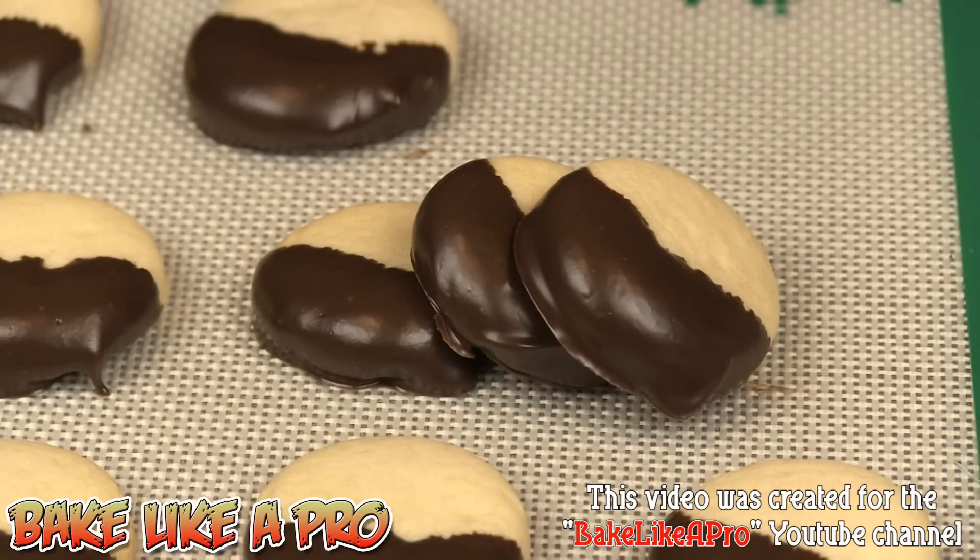A nice size — one or two bites maximum. Great for parties, great for times when you don't want to eat a big cookie. So that's it for this really fast video. I hope you enjoyed it. If you did, please give me a thumbs up, subscribe if you wish — I really do appreciate that. I'll see you next time.